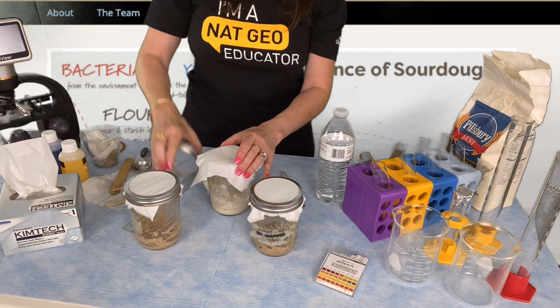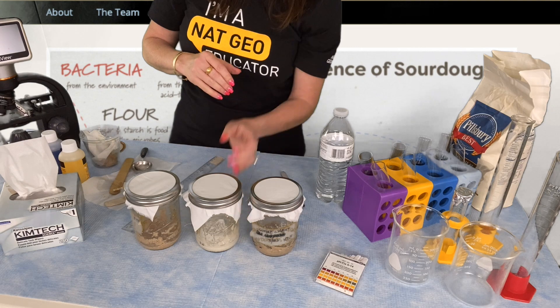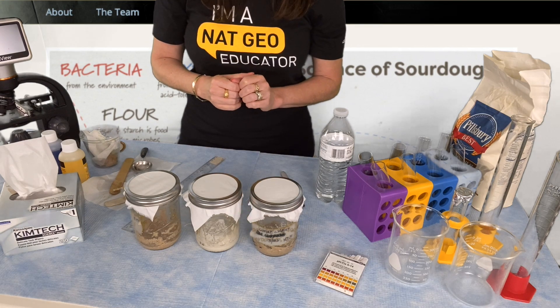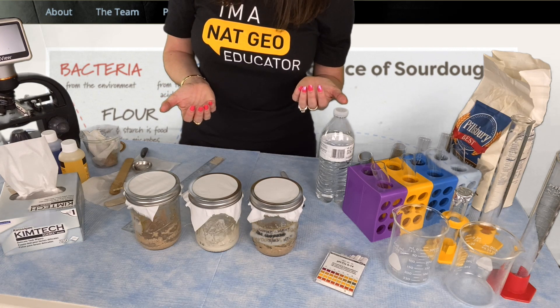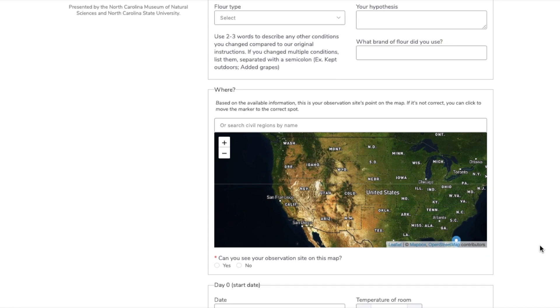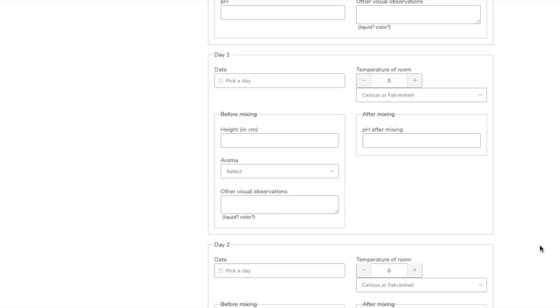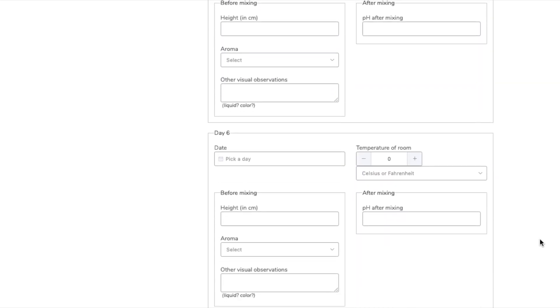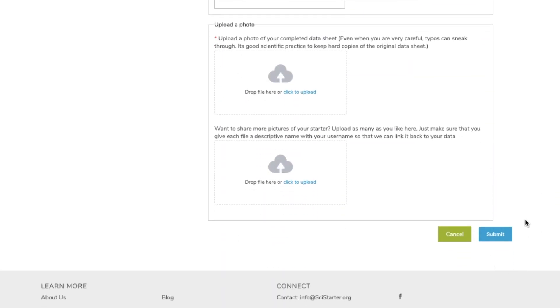Then you can cover it back up and put it back in a spot without direct sunlight. After 14 days, you'll have completed your data sheet and have a sourdough starter. It's not citizen science until the data has been submitted, so make sure at the end of the experiment you upload all of your amazing data on SciStarter.org so scientists can start analyzing your findings. Transcribe your data into the digital file, upload a photo of your data sheet, upload photos of your starter, and click submit. And bam, you're doing citizen sci like a pro.